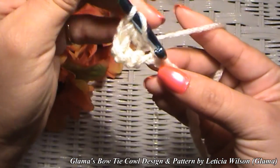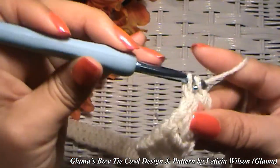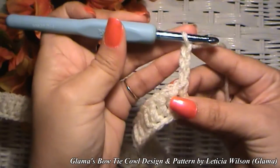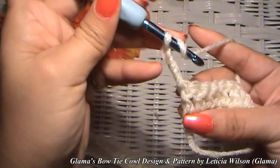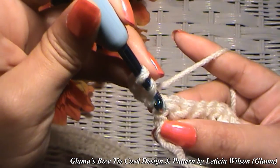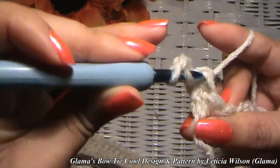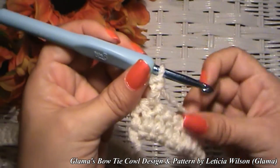When you get to the end, chain three — that's the height for a double crochet — and turn your work around. That chain three is acting as our double crochet sitting on top of the last stitch, so we're not going to work that stitch. Go into the next one, grabbing both sides of the V. Pull up a loop, yarn over, go through two, yarn over, go through two. Continue this all the way to the other end.